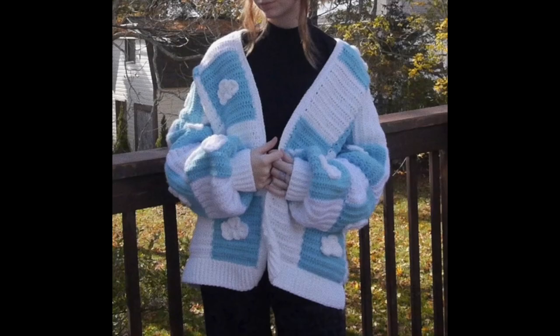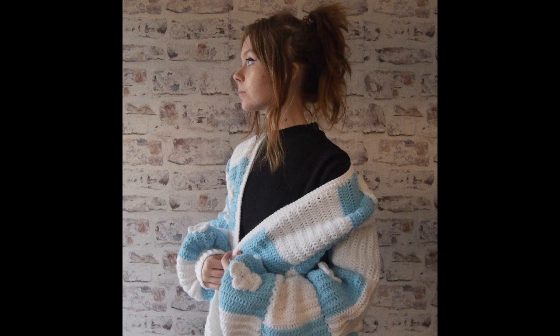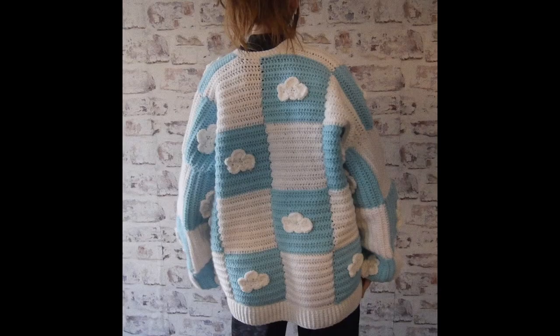These are the pictures I ended up taking of my cloud cardigan — I really like it. Subscribe if you want to see more crochet videos. I've already bought yarn for my next video and I'm very excited to start crocheting it. Thank you for watching. Bye!